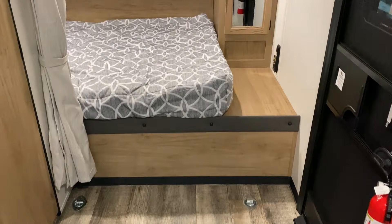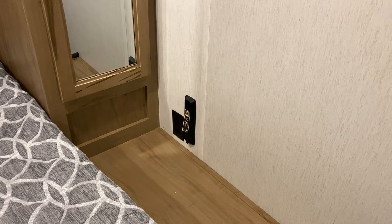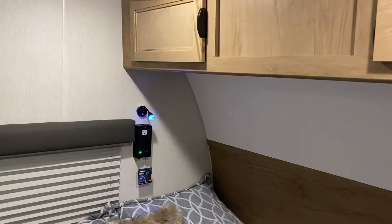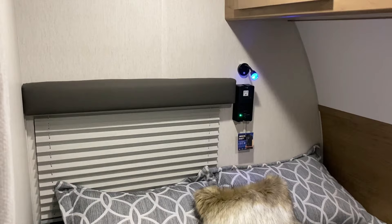Up in the bedroom area we have your queen-size mattress. On the right there's hanging storage with a 110 outlet and a dock station for a portable Bluetooth speaker that you can purchase — it would hang right there to charge. There's another TV connection down here so you can add a TV bracket and hang your TV. Overhead storage with cabinets you can use while traveling. At the head of the bed there's a mood light that also serves as a reading light and will turn white.